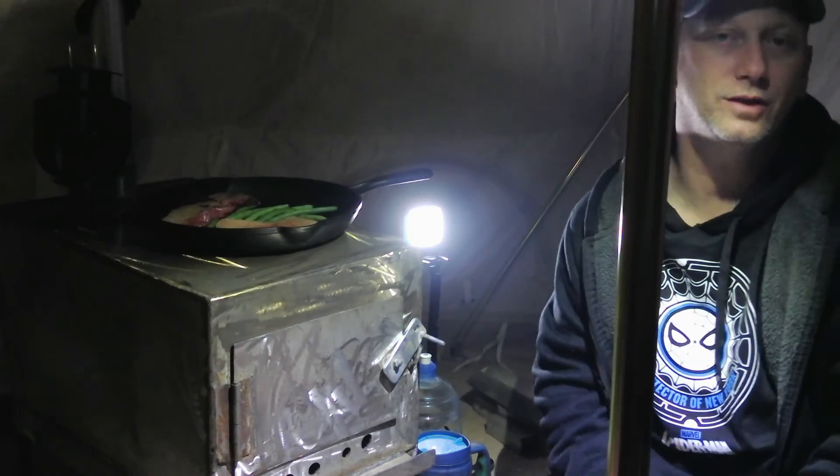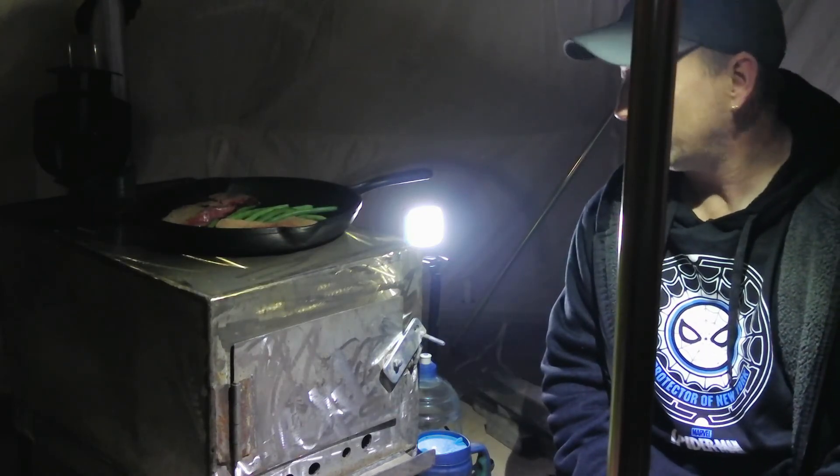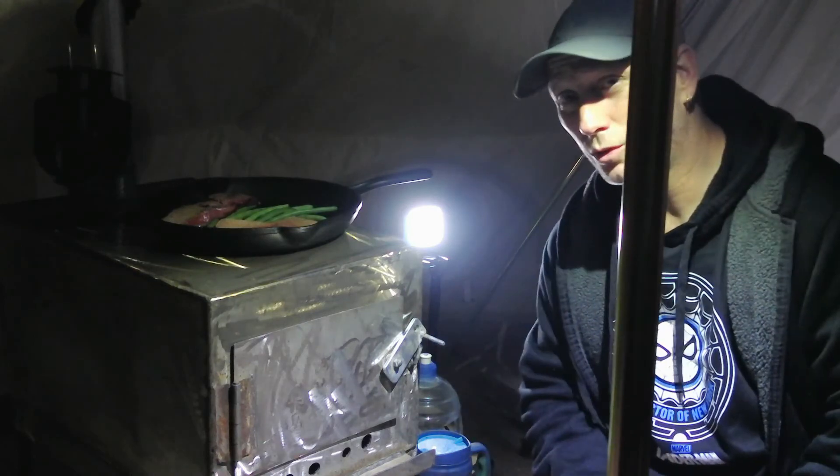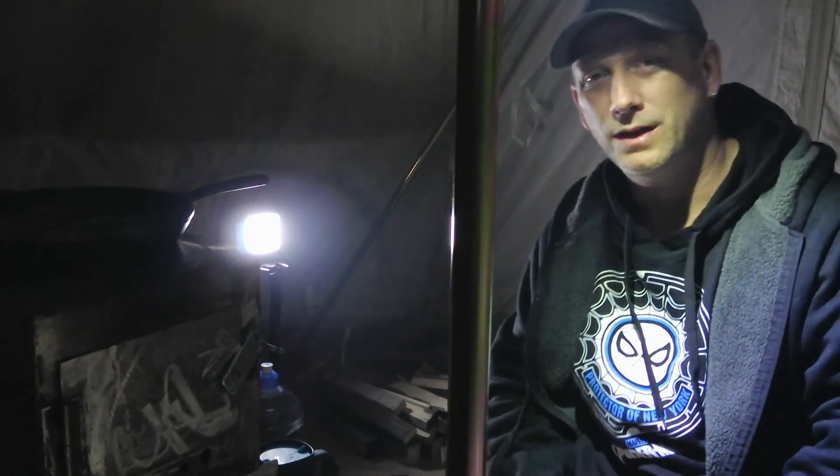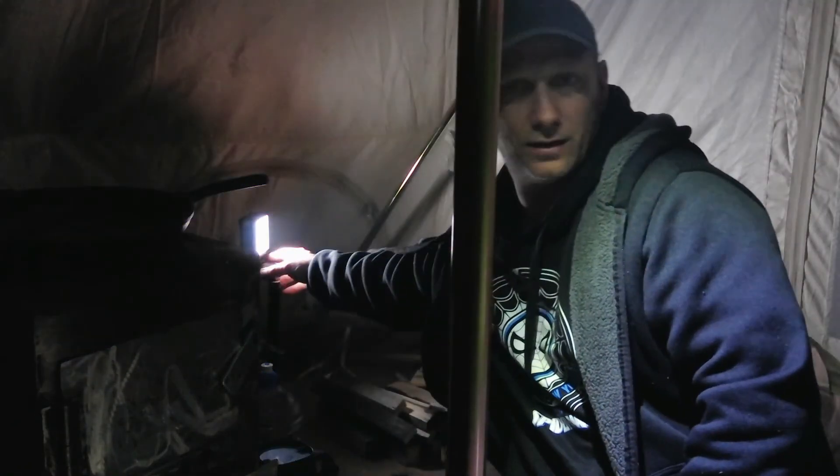This is working really really nicely, very very impressed. I'm scared to open the door because it might smoke, but I'm going to have to at some point. Let's turn this camera a little bit — there we go, awesome, a little better light there.